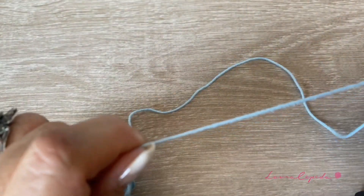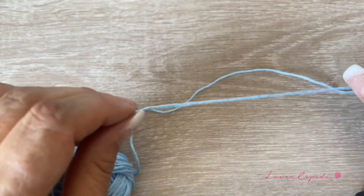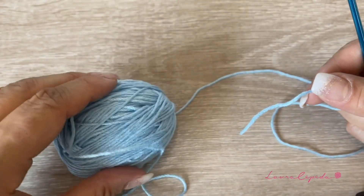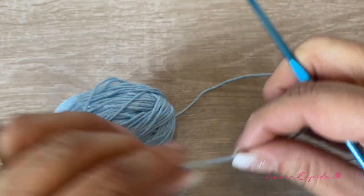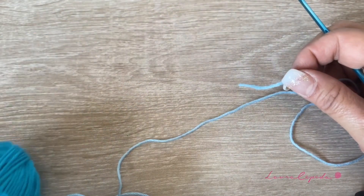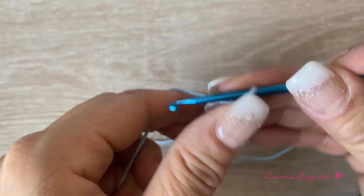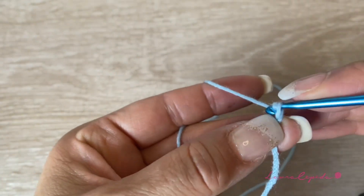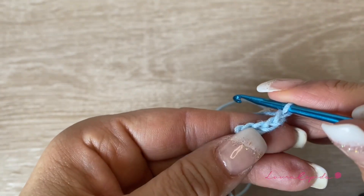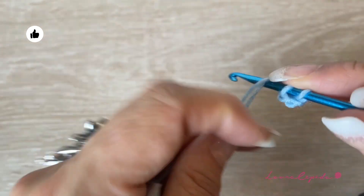To cover this reusable bag, we are going to make granny squares. I made a sample and I counted — I need to make 36 granny squares. I will make 12 in this color, 12 with this color, and 12 with this darker blue. Remember that according to the size of the reusable bag you are going to cover, the number of squares will vary. First, we will start making 4 chains, then slip 1 to close the circle.